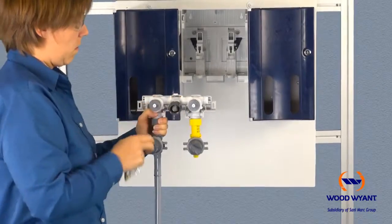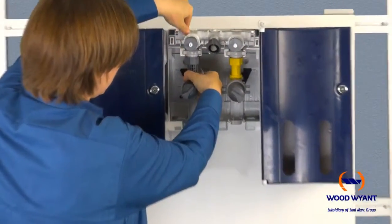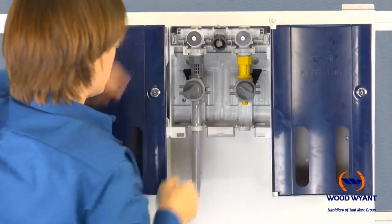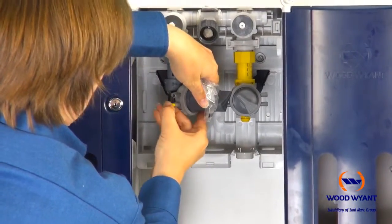The next step is to reinstall the interior manifold. Make sure to flip the water inlet nozzle upward, then insert the manifold back into the unit by sliding the discharge tube through the bracket and clicking the entire manifold into place.